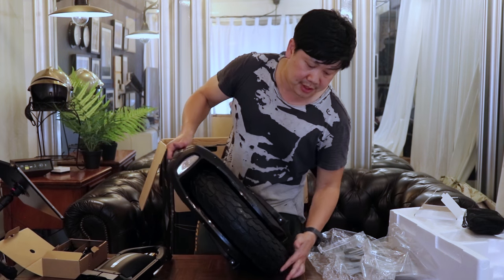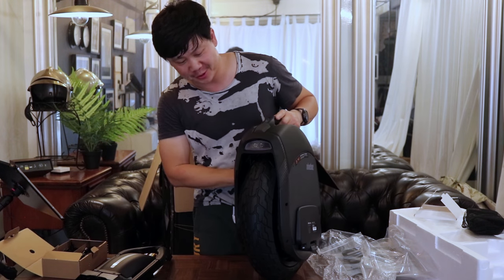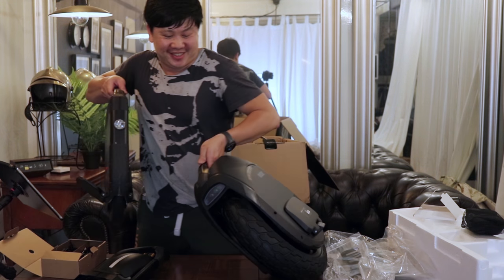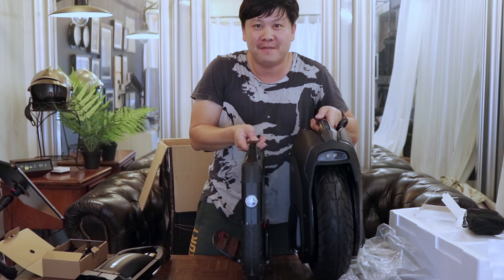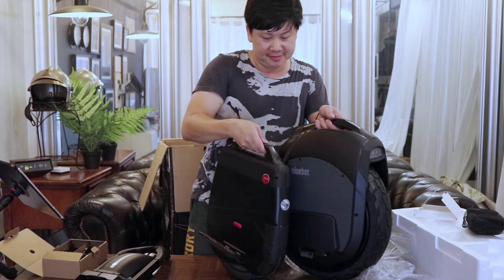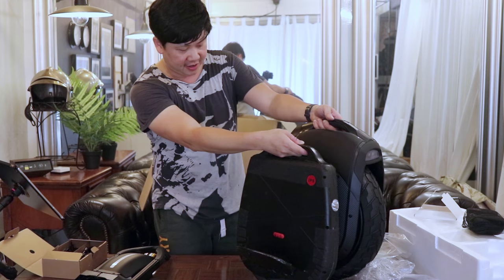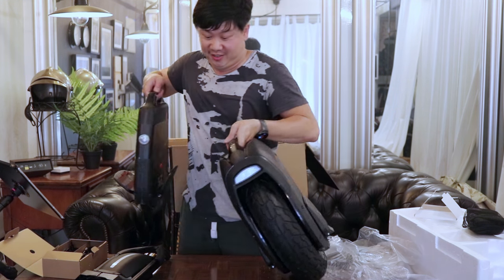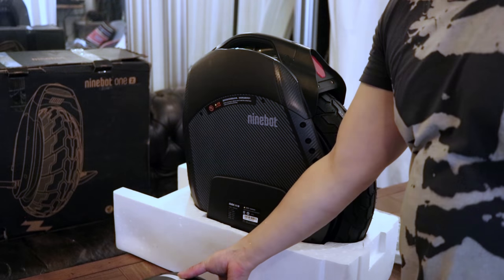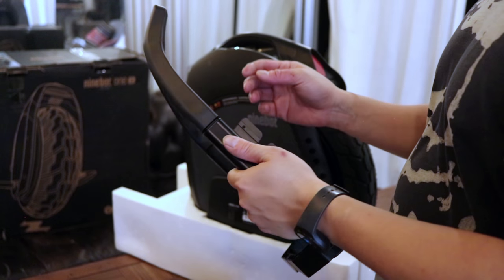I'm going to take some time and assemble this and we'll give it a quick first ride. Looking forward to it. And while I'm at it, here's a quick comparison of the Z10 versus my IPS i5. It's probably about three times the width, not that much higher, but the wheel is obviously significantly larger, and the weight is just tremendous. This is a very heavy scooter.